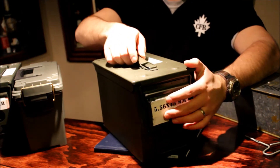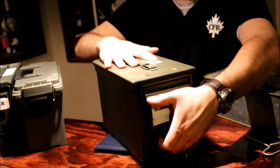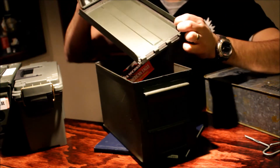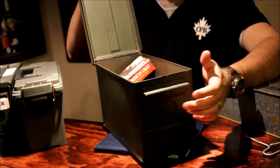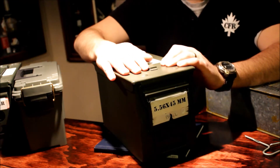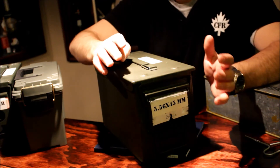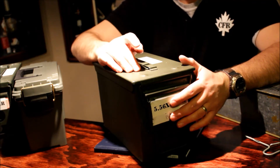They've got nice carry handles that fold flat so you can stack ammo cans on top of each other, a nice latch system that's easy to grasp so you can get to them in a hurry. The lid is removable so you can do any maintenance you need on the seals. It locks up nice and solid so you know you've got a good moisture barrier. If you want added protection from moisture, I'd recommend throwing in silica packages so they can absorb any moisture that gets in.